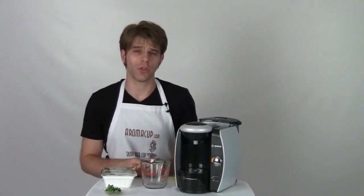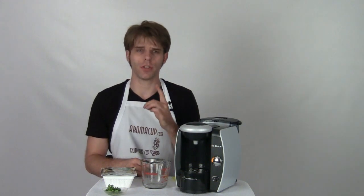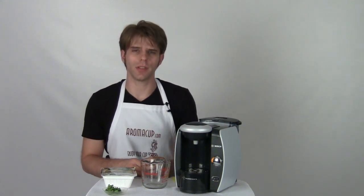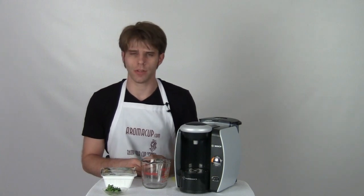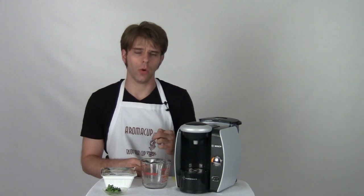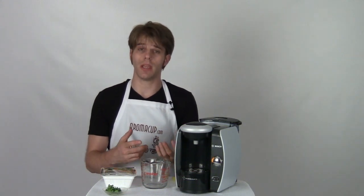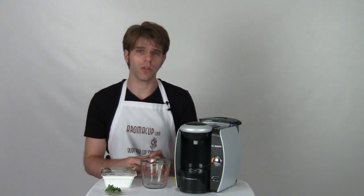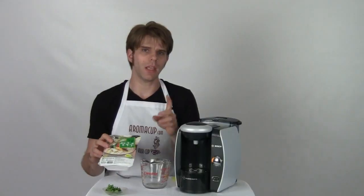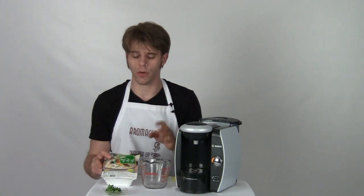Hey everybody, I'm Brian with Aromacup.com and thank you guys as always for joining me here in my virtual coffee shop brought to you by Aromacup.com. Today I'm giving you some secrets of Tassimo single serve brewers. Something you may not know about these cool little machines is that they don't only need to be used for just making T-Disc based beverages — you can actually make use of the machine to make a number of other beverages and even some quick hot meals. Today I'm showing you how we can make noodle soup using a Tassimo single serve brewer.